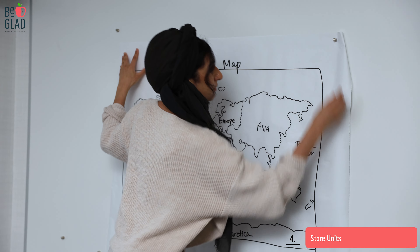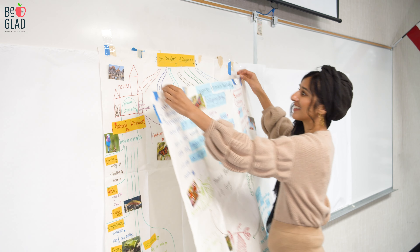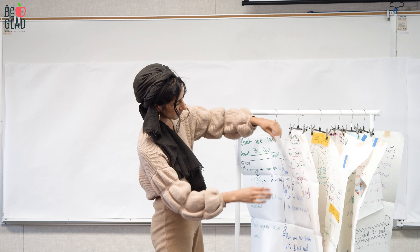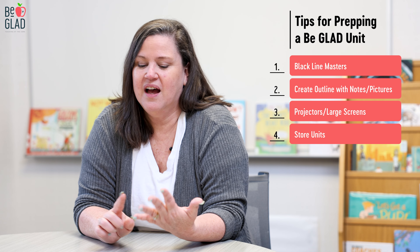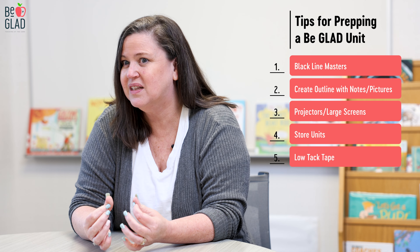Once you have them traced, you can put them in large storage bags so that your graphic organizer, your pictorial, your whole class mind map, your process grid, and any of your poetry can all go in that bag. Then the small pieces like your observation charts and picture file cards can go in smaller bags, put within that large bag. You can hang them, put them in storage boxes, or find a place in your classroom where you can grab them easily when it's time to start that unit.